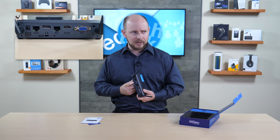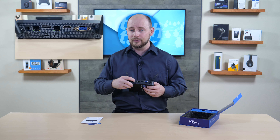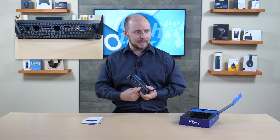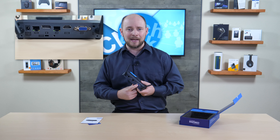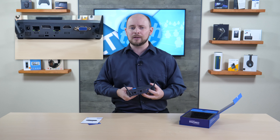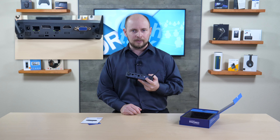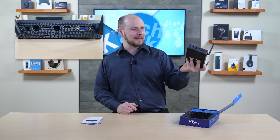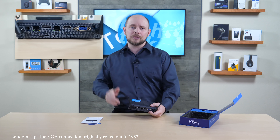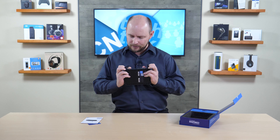There's also a Kensington lock slot. For display output, you have a DisplayPort 1.2, an HDMI 2.0, and a VGA port — which we call the 'pity port,' having pity on those who haven't moved on from technology that's 20 to 30 years old. Realistically, very few people still use VGA connections unless going deliberately retro.